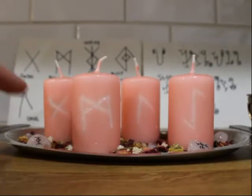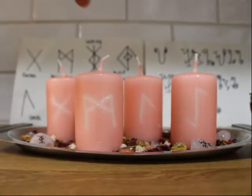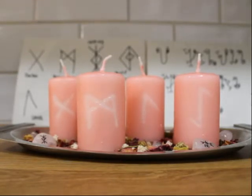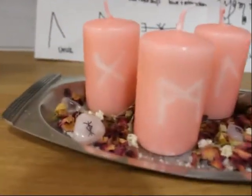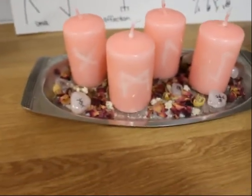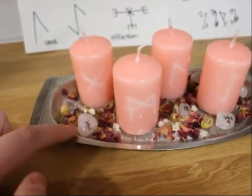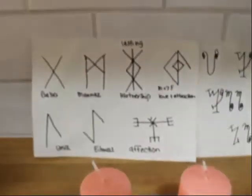Here I've already pre-carved the candles. I've got gebo for partnership, manas for self, ruse for sexual desire, and ewa for stability and reliability. You can choose different runes if you would prefer — these are the ones that I chose. Just for a quick note, I drew them out for you. These other three that you see here on this page I actually put on my crystals just for that extra added boost. Please know that this is not required — your plain rose quartz will work just as well. This one here means lasting partnership, and you have affection and a male to female attraction.